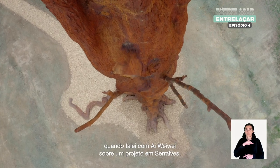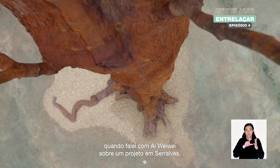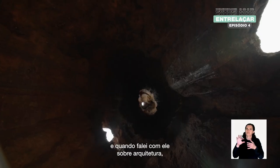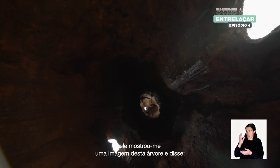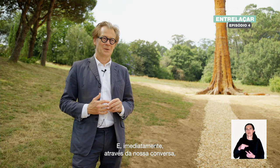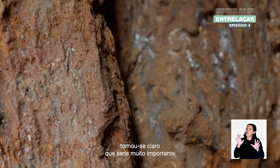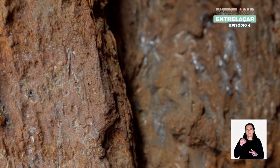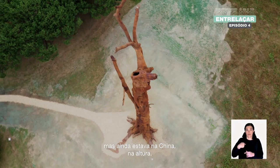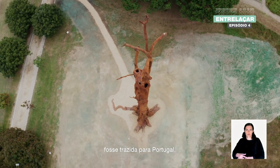About a year ago, when I approached Ai Weiwei for a project at Serralves, I was very interested in his work with architecture. When I started to talk to him about architecture, he showed me an image of this tree and said, 'This is architecture to me.' Through our conversation, it became clear that it would be absolutely meaningful for this tree — still in China at the time — to be relocated in Portugal.